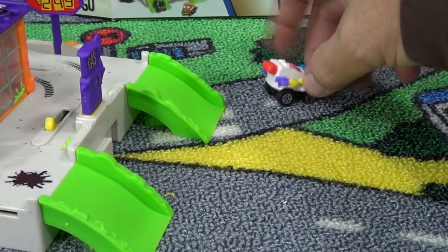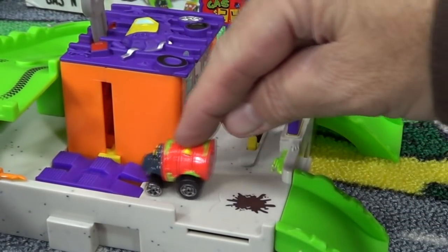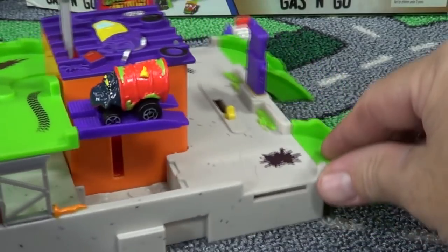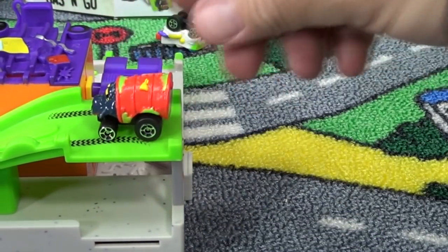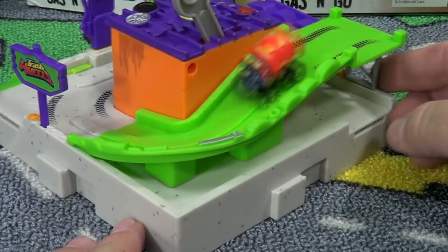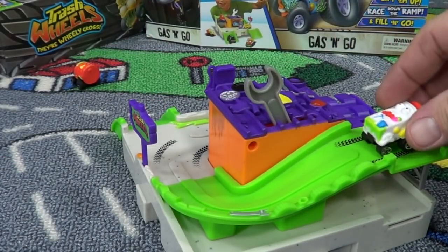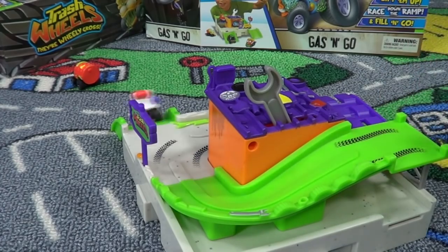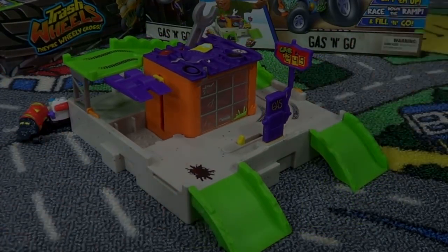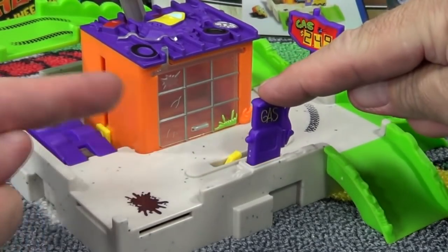We're going to let the oil drum go first. Ready, go! Nice and smooth. These little Trash Wheels roll very nicely. It's nice to get a small affordable toy that rolls so well. Let's go ahead and check out the gas pump. When you push it down you see that lever right there — it propels the car forward.